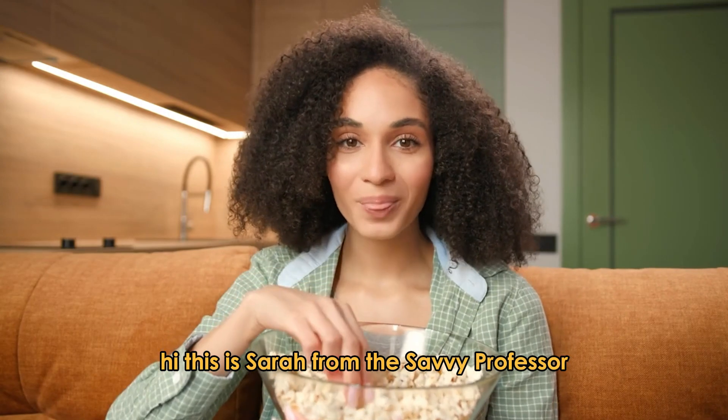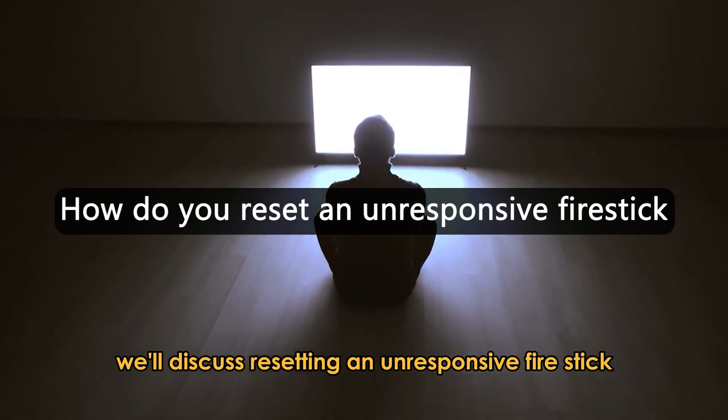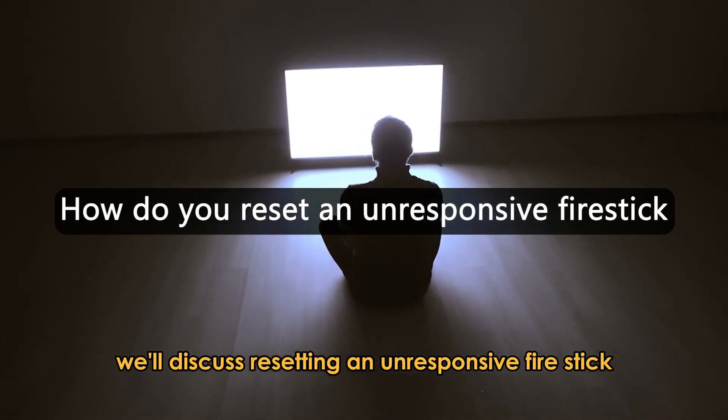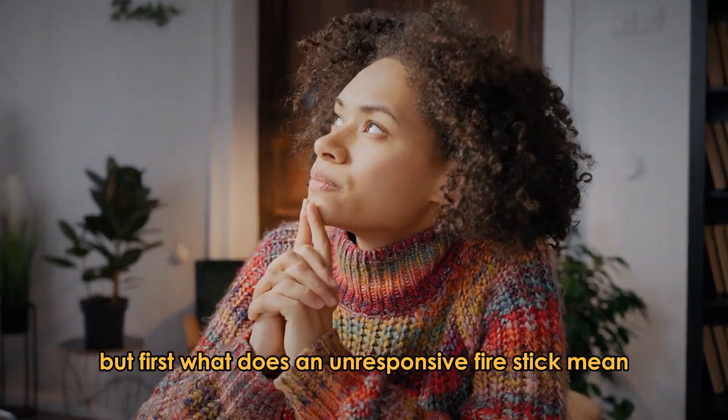Hi, this is Sarah from The Savvy Professor, and in today's video, we'll discuss resetting an unresponsive fire stick. But first, what does an unresponsive fire stick mean?